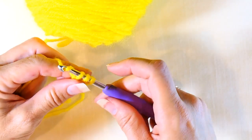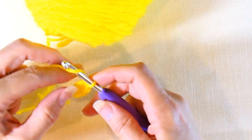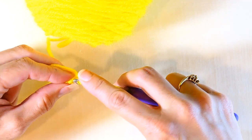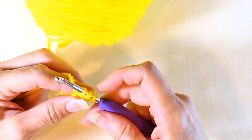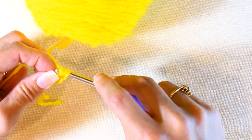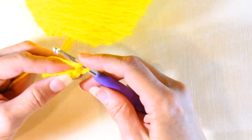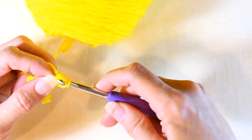I'm going to yarn over again, pull through one, then yarn over again and pull through all three. I just keep doing that for as many stitches as I need. Insert my hook, pull up a loop — three loops on my hook — yarn over, pull through the first one, yarn over, pull through all three, and keep going.